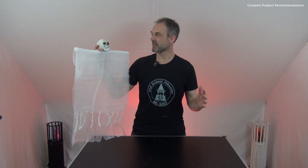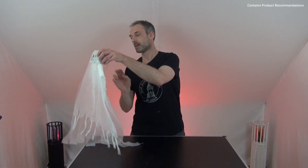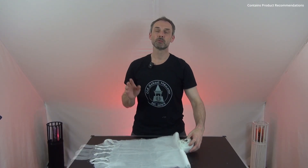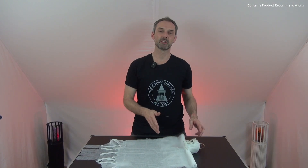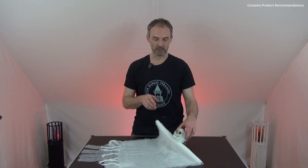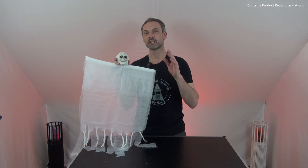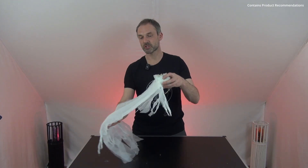Our ghost is finished and I think this guy looks pretty awesome and is definitely ready for its great usage in Halloween decoration. I hope I didn't overpromise when we talked about the difficulty level of this project — you saw you don't need too many materials or too much time, so you can create this right before Halloween. What do you think about this project? Please use the comments to tell me — would you use this ghost in your Halloween decoration and would you like to see more cool projects on my channel?